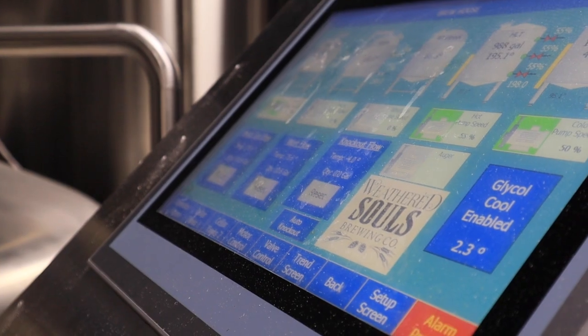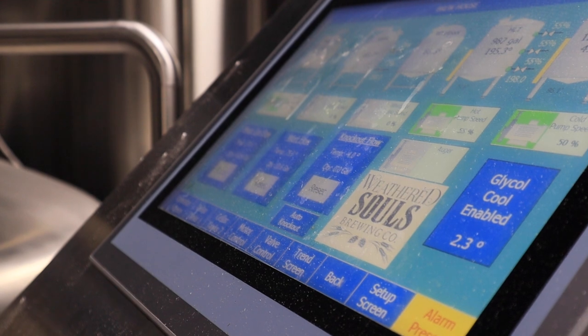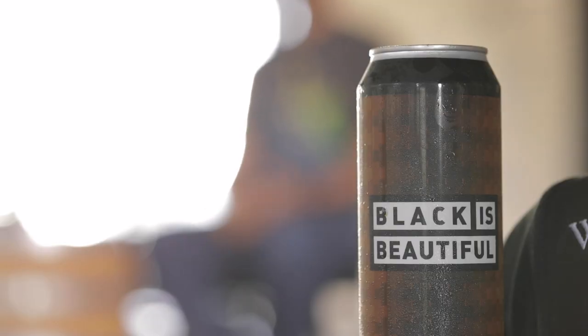Depending on what type of stout you're producing, your boil rates are going to change. For this higher ABV, thicker mouthfeel stout, we're shooting for anywhere between six to seven hours. That amount can change — especially if you're monitoring evaporation rates and your starting gravity. At home, monitor those things throughout the entire brew day. Once you've achieved your starting gravity, you can cut the boil. The longer the boil, the more you evaporate and the thicker your beer will be, but you will lose yield — so you may need to batch more than once on small systems.